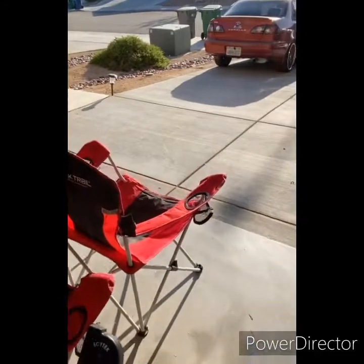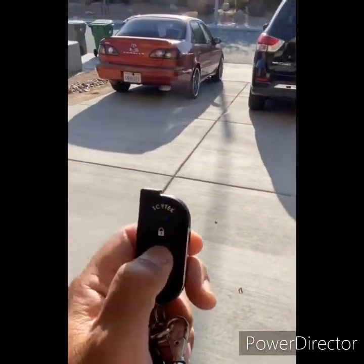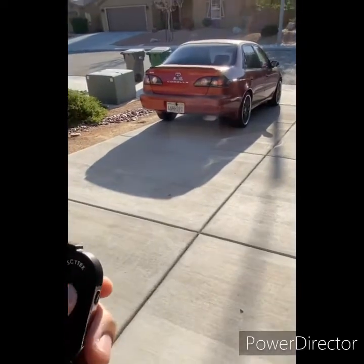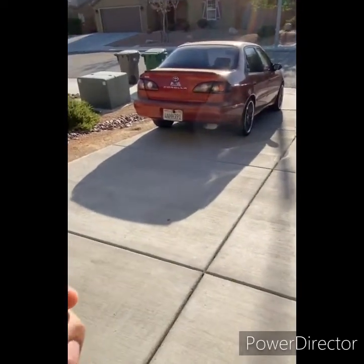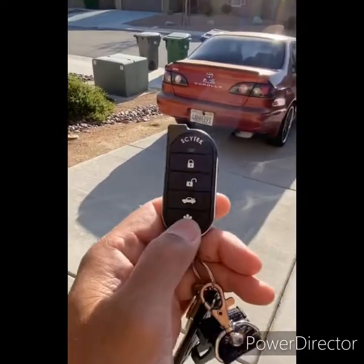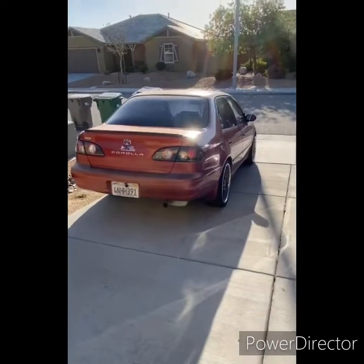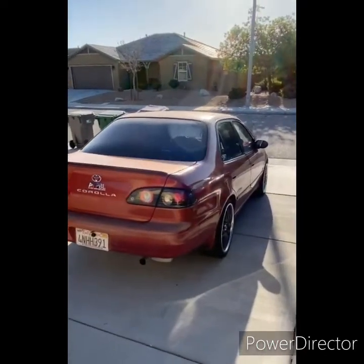So you just hold it. Of course you got unlock, then lock. Now for the remote start, you have to hold this for two seconds. And this one — one, two, three, four times?